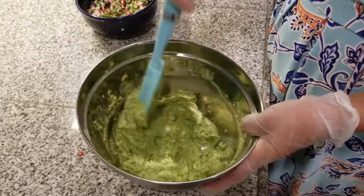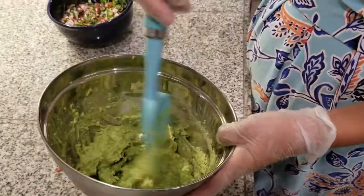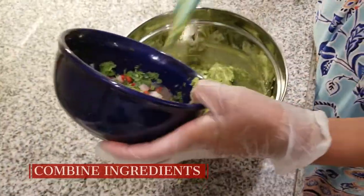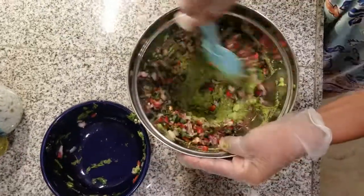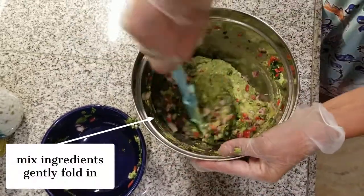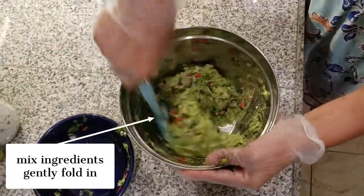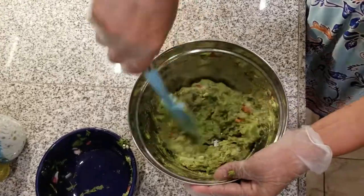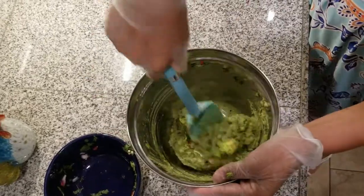We can put all the ingredients, the macerating, and just mix folding. After that we can try it, see if it's got enough salt, or you can add a little more.